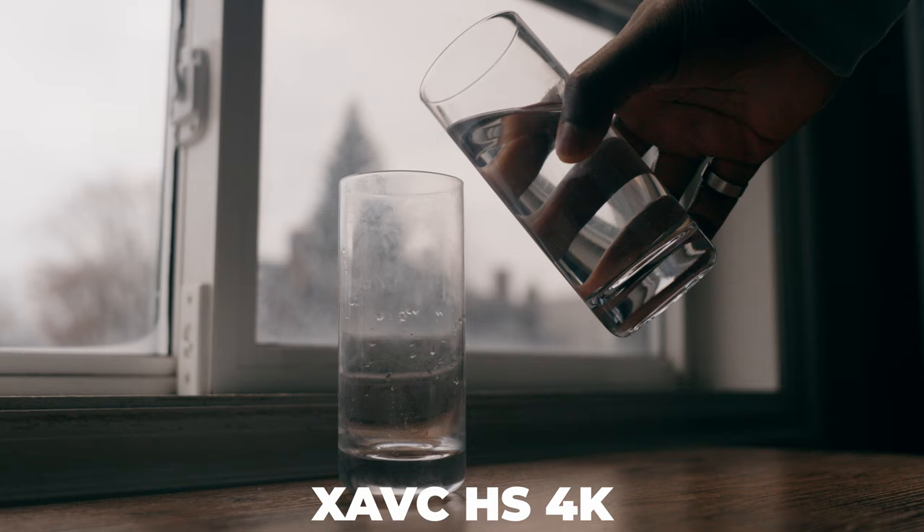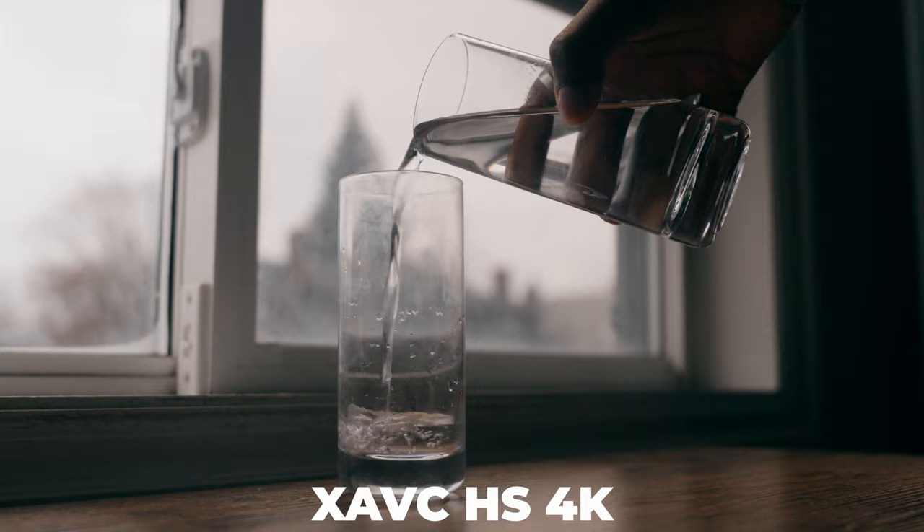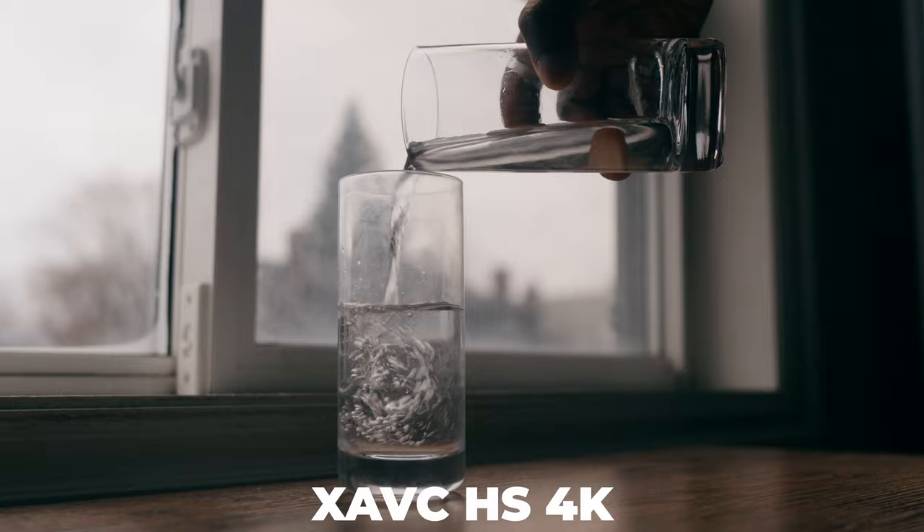On the flip side, you have X-AVC-HS, which is an H.265 codec. This is meant to have a lot of quality similar to All-Intra but with smaller file sizes — so you get to have the cake and eat it too. I don't actually use HS too much, if at all, but that's the function for it. The hard part is that on a lot of computers, H.265 footage is a little bit harder to work with; depending on your editor and your computer specs, it might make that difficult or near impossible.